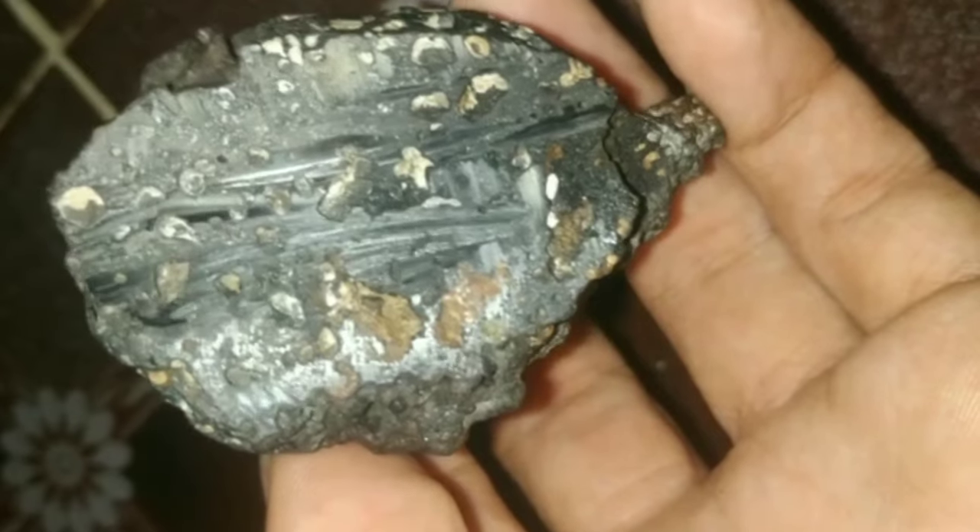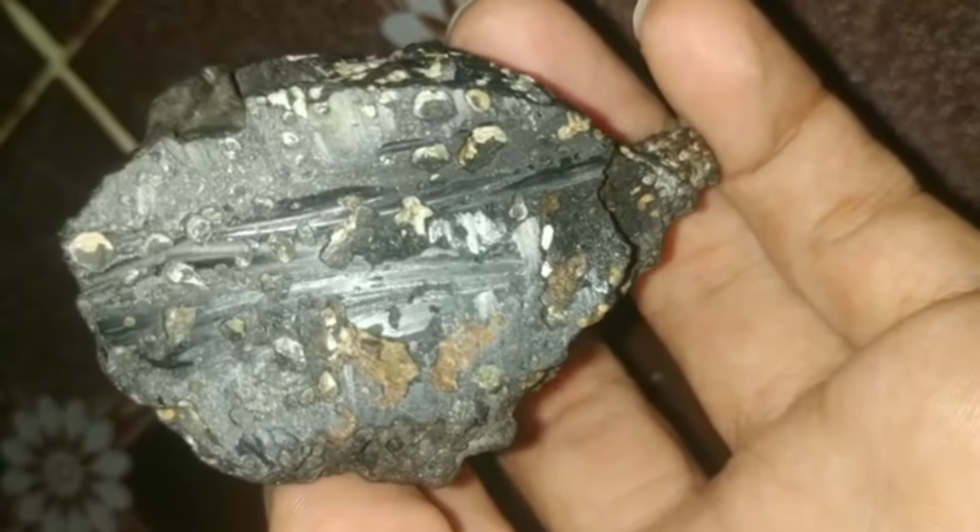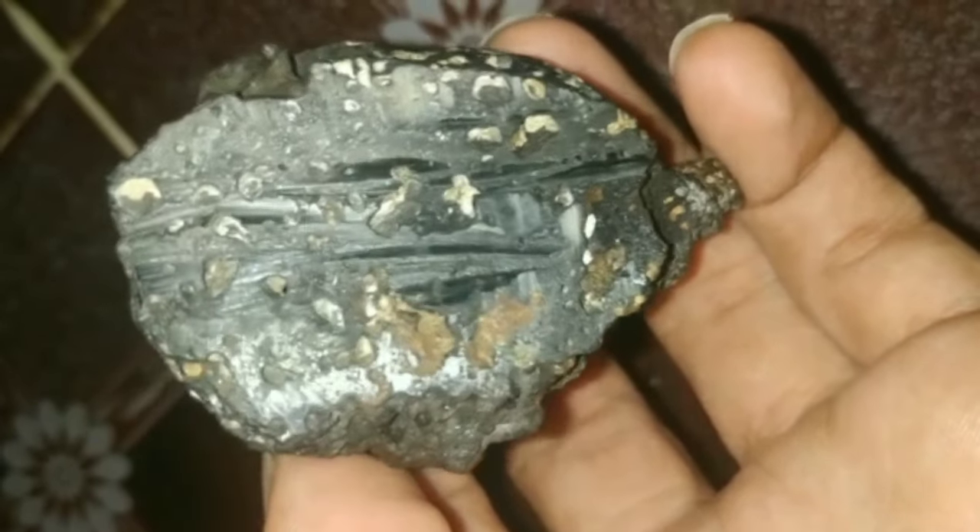4. Inspect the surface. The surface of a black diamond is often rough and porous, with a texture similar to that of pumice stone.